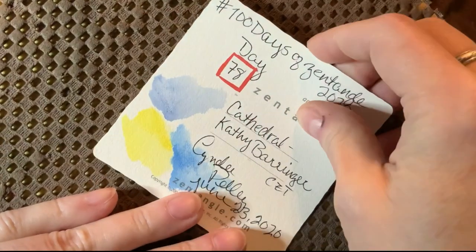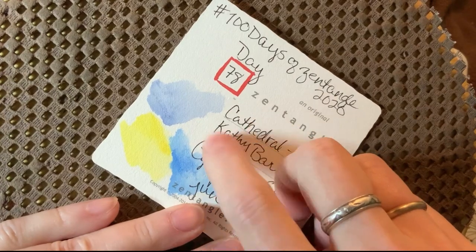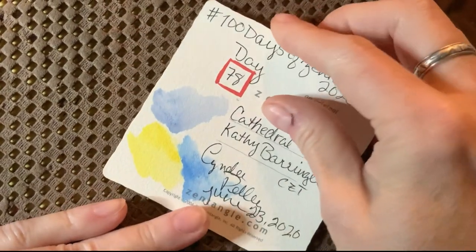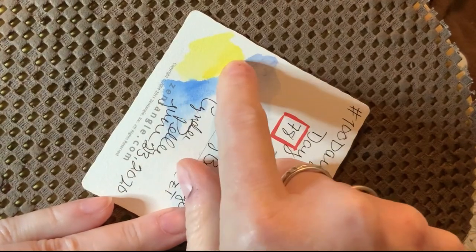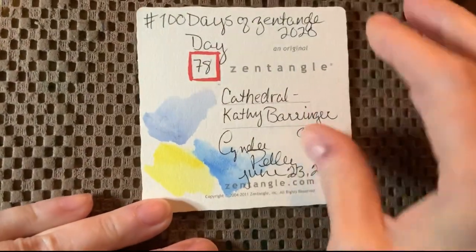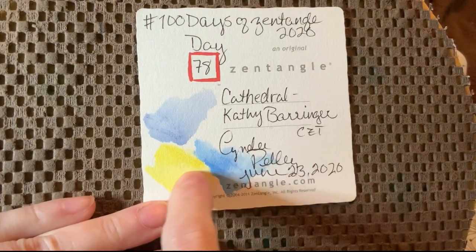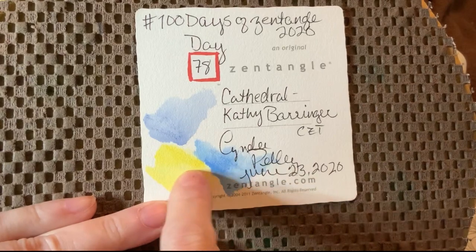Before you do things like this, my suggestion is to either use the type of paper you're going to use, or the back of your tile. These Zentangle tiles are awesome — no bleed through. Test your colors out that you're planning to use together. This is a navy blue, this is cadmium yellow, and this is a deep blue. These remind me of the bluebonnets they have down in Texas.